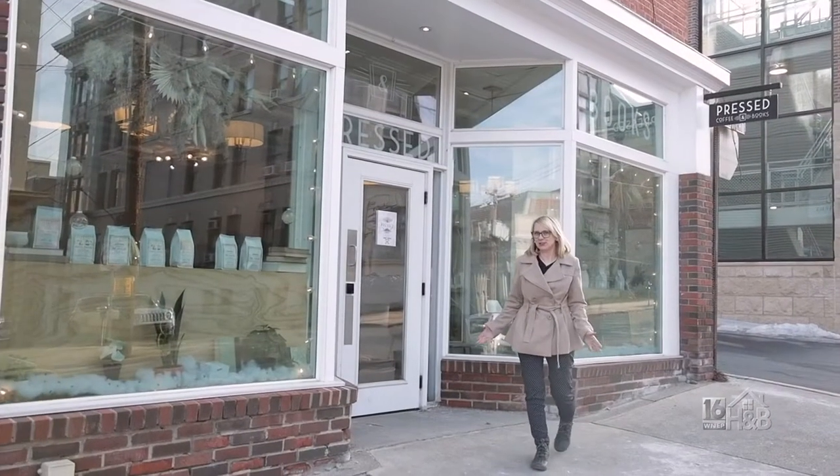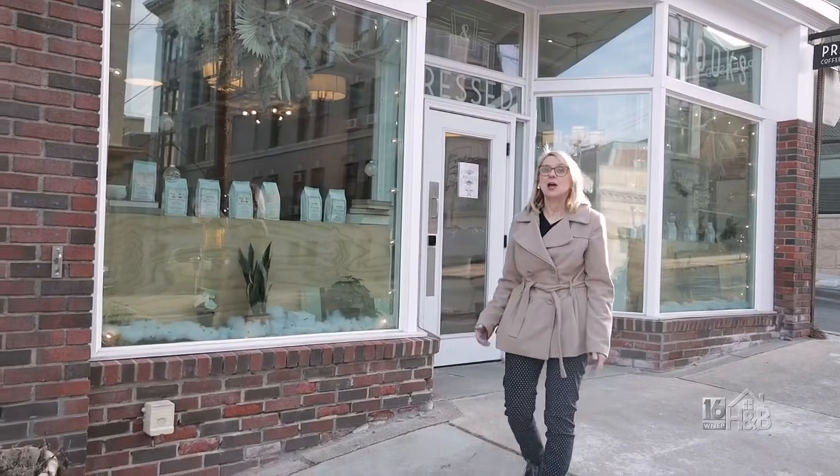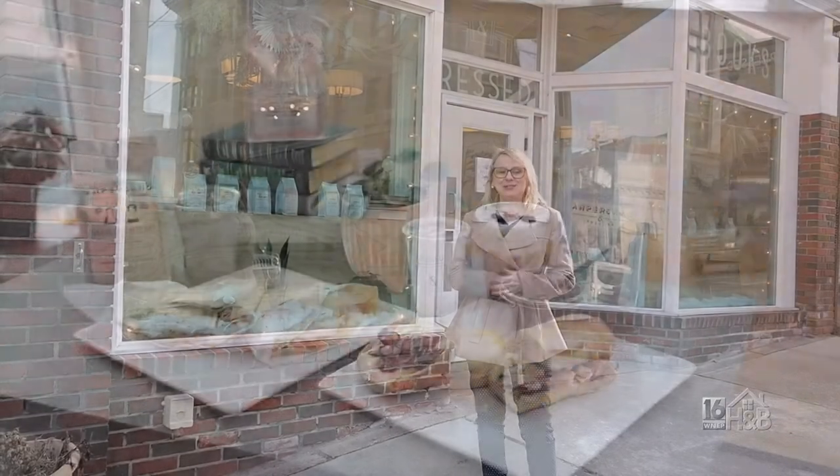If you're looking for a unique breakfast or lunch sandwich, or perhaps a great cup of coffee or a latte, Pressed Coffee and Books has what you're looking for.